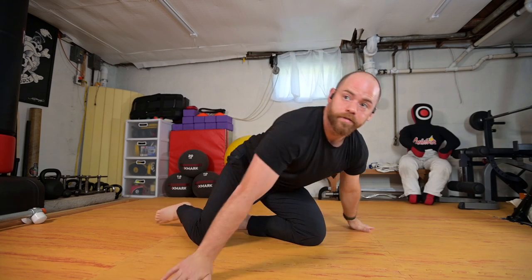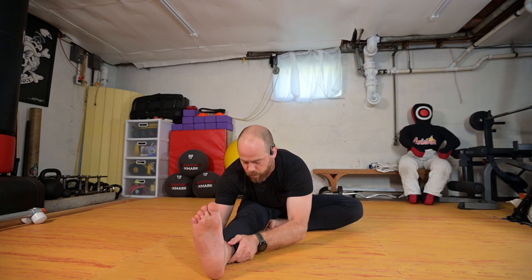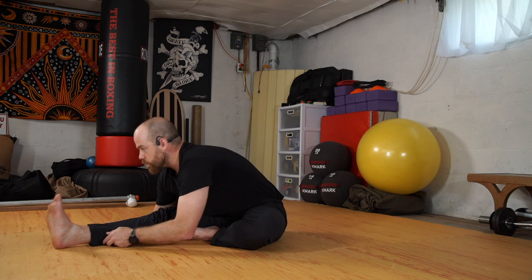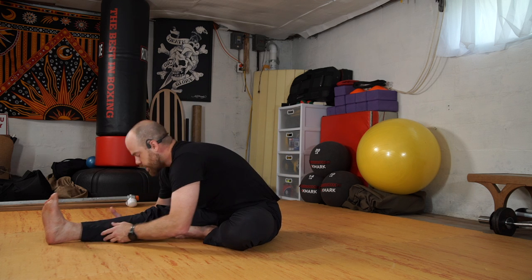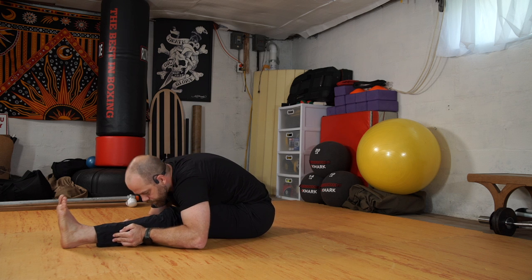We'll swing our legs to the front and reach long through the legs and fold forward. Inhaling sitting up, I'm going to tuck the left foot inside the right thigh and fold forward. Inhale up, switch — left leg long, right foot inside, and fold. Switching feet and folding. Proud chest at the top, chest comes forward and maybe round at the bottom. Just a little switcheroo and fold.